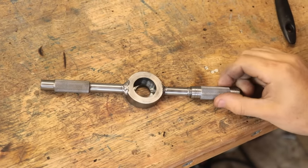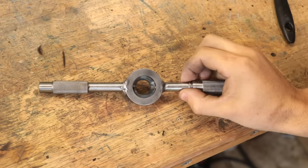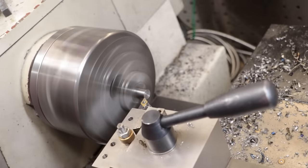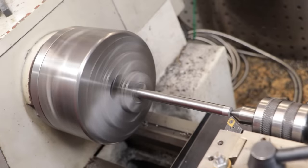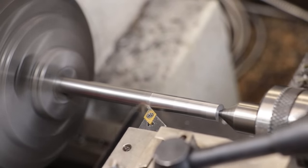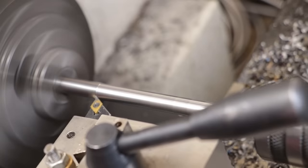Certainly not my best welds, but at least it's not coming apart anytime soon. We now need to get the pin made that's going to lock the die in place. Since I am going to be hardening the pin, I'm going to make it from a piece of drill rod or W1 tool steel. It's been a while since I've turned it, and I always forget just how nice W1 tool steel is to work with, especially doing these light cuts - there's no way I'd be able to do this with mild steel.